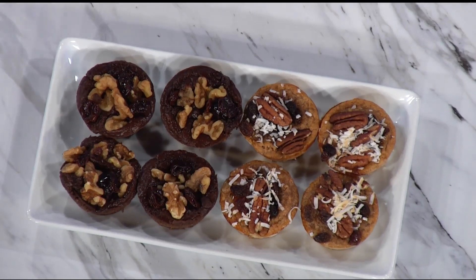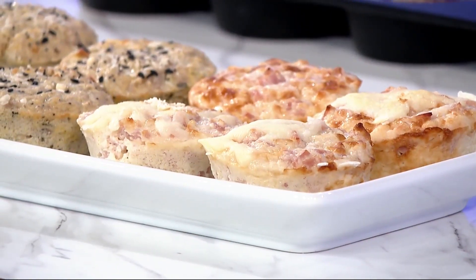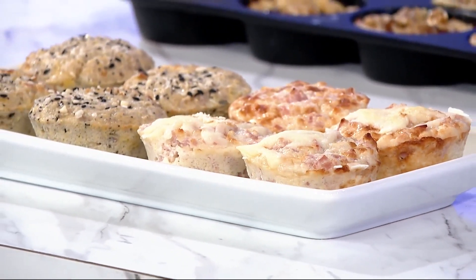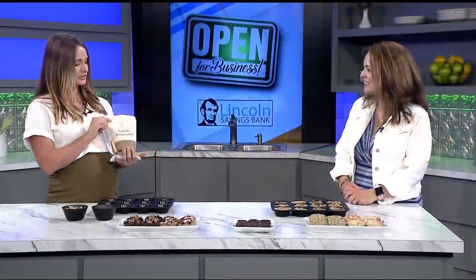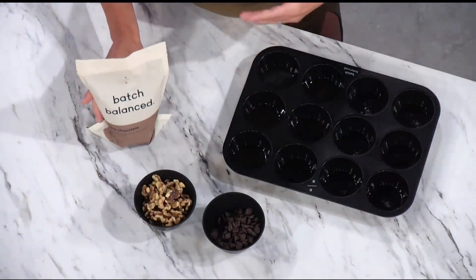These look so good. So how does this work? You basically make big batches of everything, right? Yep. The consumer buys a batch and it makes a dozen. All they do is thaw the batter at home because it comes frozen. The reason for that is so you can make fresh muffins at home without worrying about preservatives or shelf life. They just massage the bag to mix up the contents, cut the corner, and squeeze the muffins into the tray, then bake and add toppings.